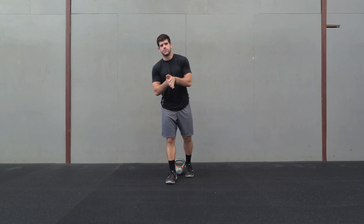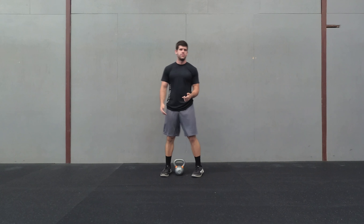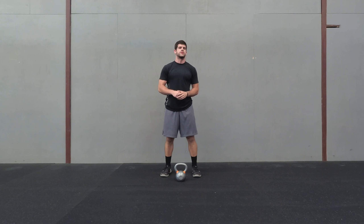Okay, so this is the bottoms up kettlebell press. I'm just going to use a 22 pound kettlebell, so 10 kilograms. You do not need a heavy one for this — actually, don't use a heavy one for this at all.